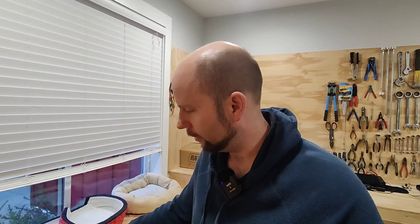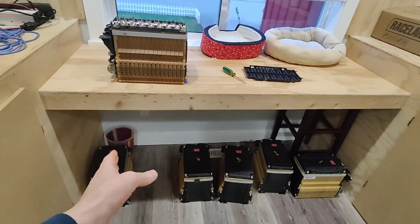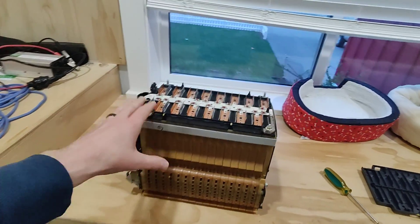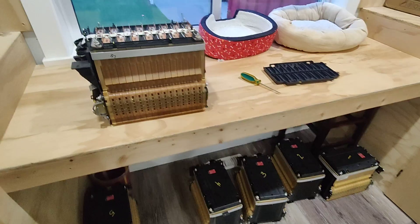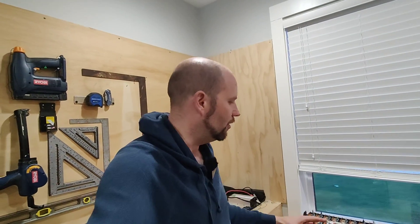Hey guys, welcome back to Ed's Garage. So today I am going to disassemble this Chevy Spark electric module here. Out of the six modules that I pulled out of the main pack, this is the failed one — it's a little bit darker. If you haven't already seen my other videos, go to the channel and check out the previous videos regarding disassembly of this Spark battery pack. Don't forget to like and subscribe if you found this video interesting or helpful.